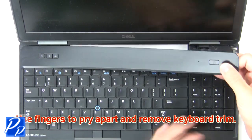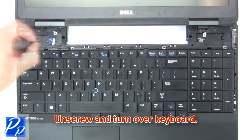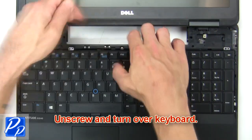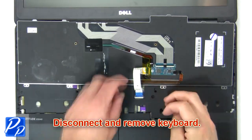Then use fingers to pry apart and remove keyboard trim. Now unscrew and turn over keyboard. Then disconnect and remove keyboard.